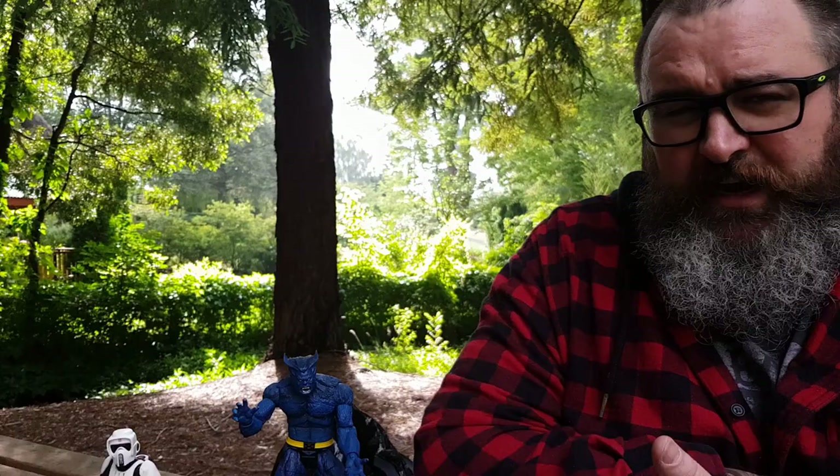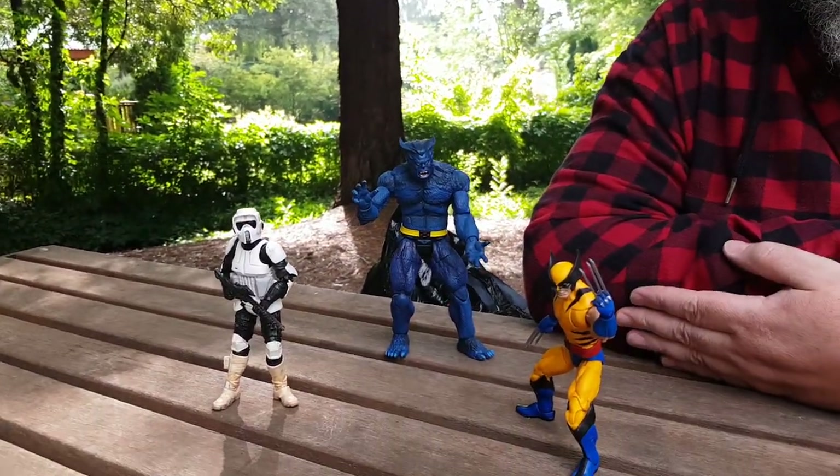There you go — a quick little video on shooting action figures using basic scenery and things around the local parks and reservoirs. Plenty of things you can use. I did Wolverine, Beast, and Scout Trooper today. For the Scout Trooper, I'm only going to adjust the levels, contrast, brightness, saturation, and do some cropping in Photoshop — nothing else. Nothing you can't do on your mobile phone.